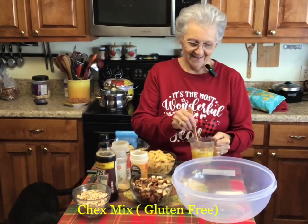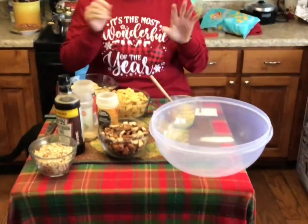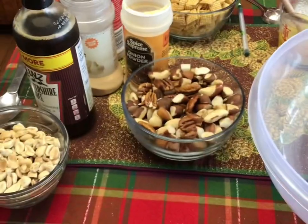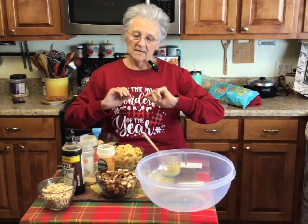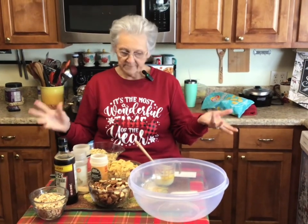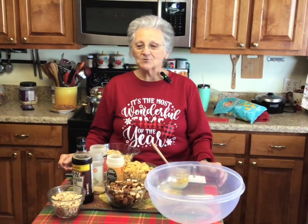Grandmama, this looks like a conglomeration — that's what you mean! What in the world? I am going to make some gluten-free Chex mix. Everything you buy in the store, even the original recipe, has bagel chips in it which have gluten, and the pretzels which have gluten. So today I'm trying to do it gluten-free, and it's going to be just as good. Hello, I'm Rose from Caramel Rose's Open Pantry, and it's good to be back in my kitchen.